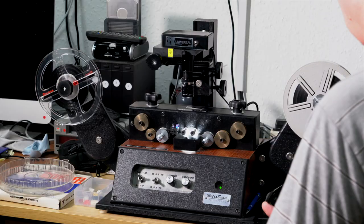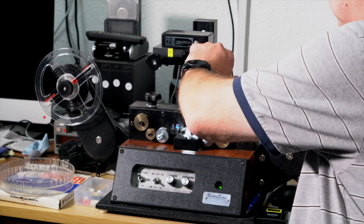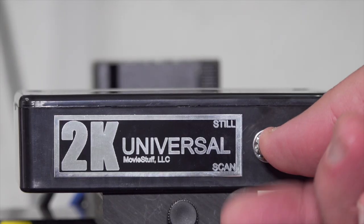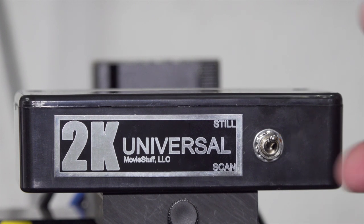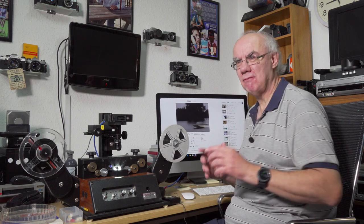This unit scans films cleanly. Another big advantage with this new 2K camera kit is the switch on the top — you can switch between scan and still mode. Put it in still mode, set the software to the right setting, and you can focus an individual frame without needing to run the film at all. With the old camera you had to run the film through to get the focus, then wind it back and rerun it again, which I found really frustrating and annoying.